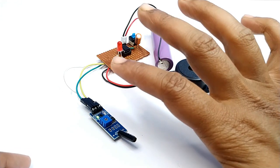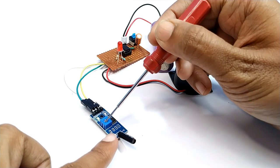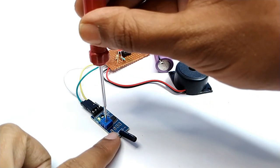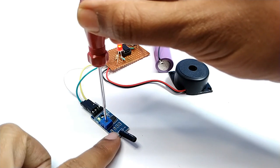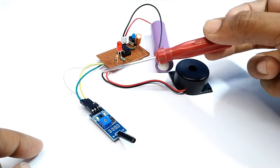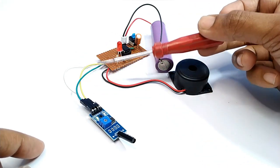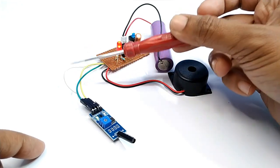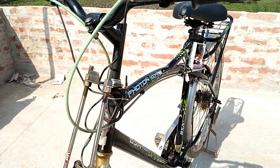The circuit is ready. It is working by vibration. You can adjust the sensitivity using this preset. Now I installed it on a bicycle.